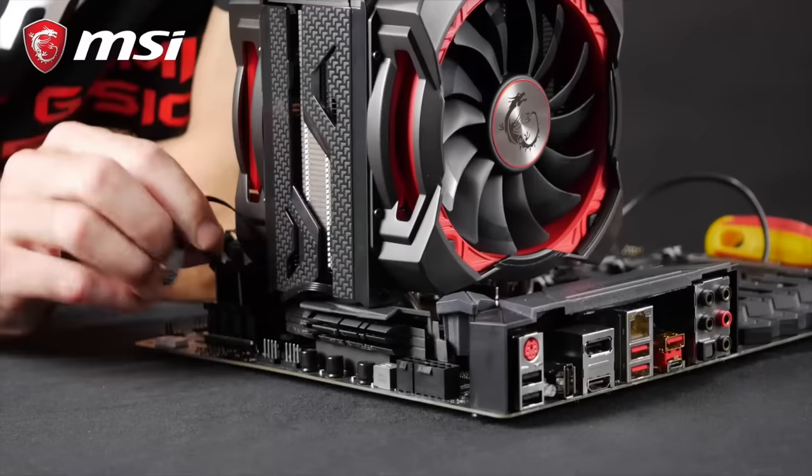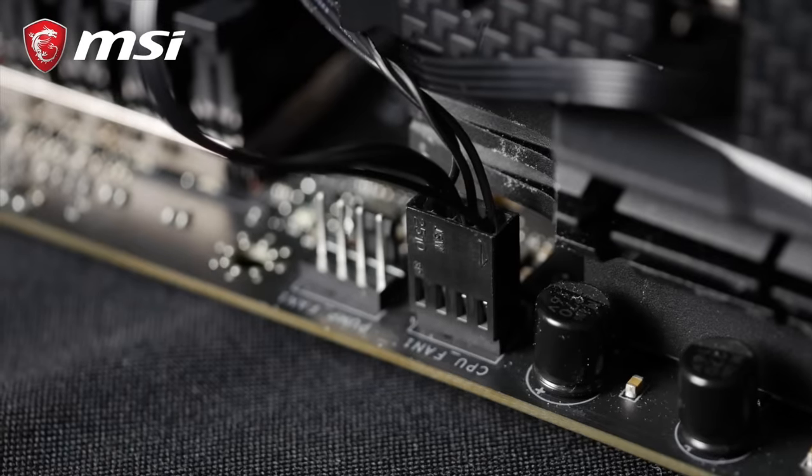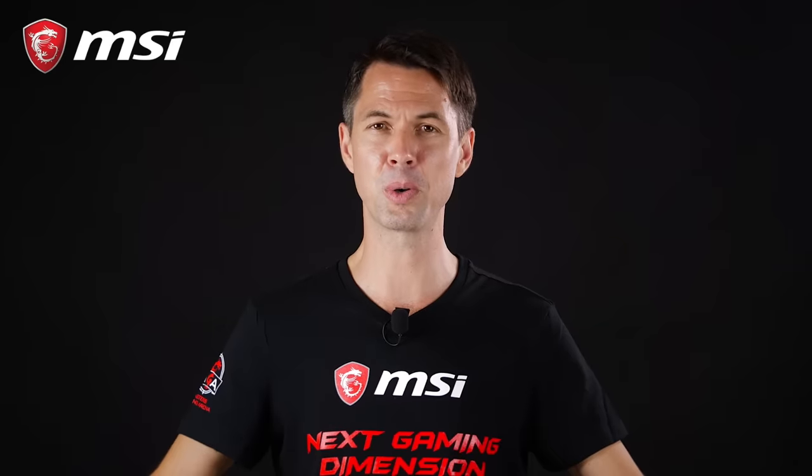Finally, don't forget to connect the fan connector to the CPU fan header on the motherboard, and you are done. The same process goes for all-in-one water cooling.